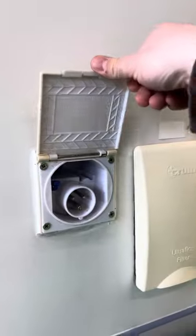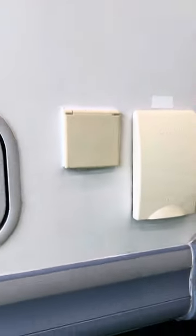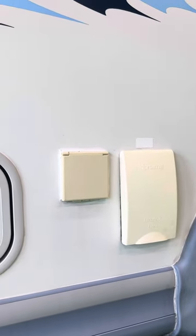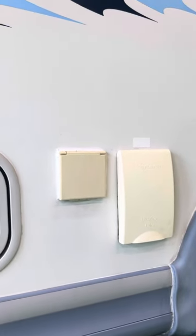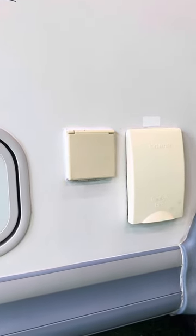Next to that we've got the hook-up point. Having access to a hook-up cable and having that plugged in makes the world of difference — it means that you don't have to worry about your leisure battery's voltage. It also means you get access to any of your 240-volt appliances; in this case, the boiler works on either gas or electric.